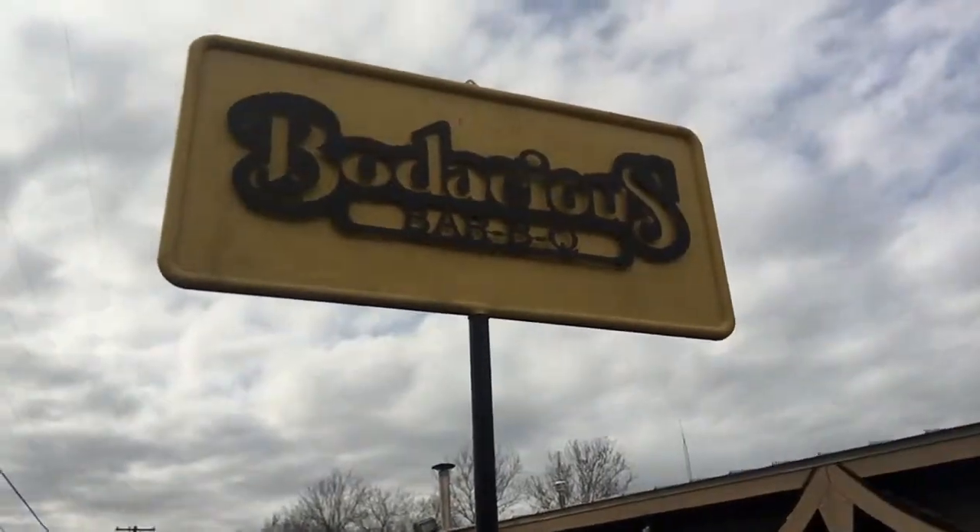Hey guys, Mike with Bower's Backyard BBQ. Today's adventure brings me to Longview, Texas for Bodacious BBQ. Let's go see inside.